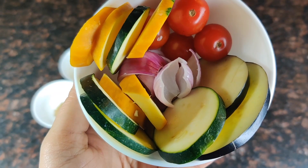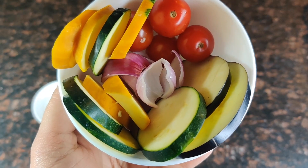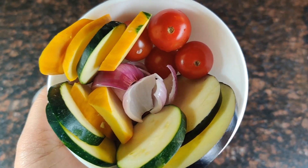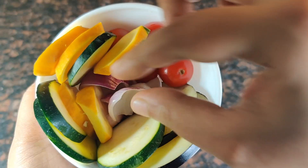I have sliced zucchini — we have taken green and yellow, around 4 slices each. Then we have 2 eggplant slices here, 4 cherry tomatoes and a diced onion, 7 to 8 pieces like this.